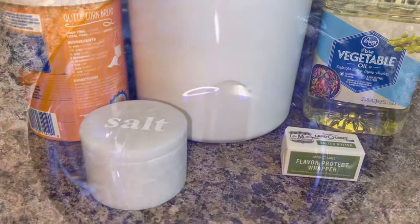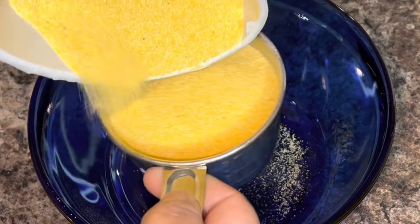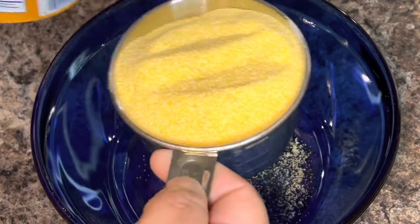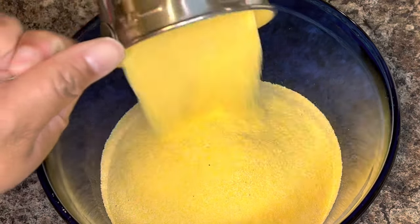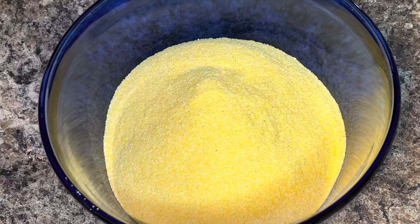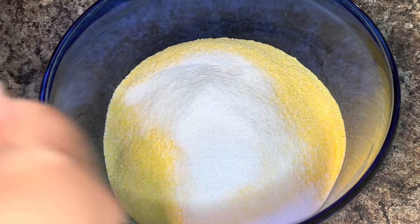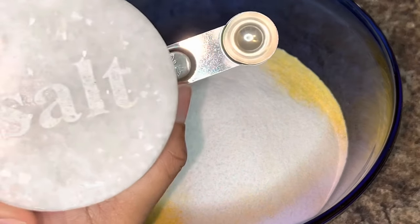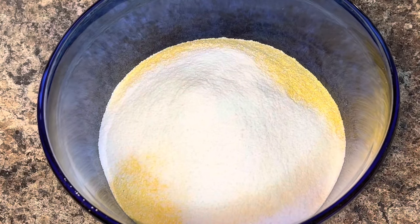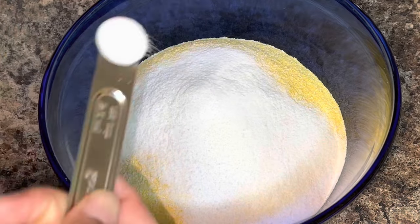Jumping right into the recipe, you're gonna need two cups of yellow cornmeal. You can definitely use white if you choose, but to me the yellow looks more appetizing, so that's why I use it. You're also gonna need two tablespoons of sugar. If you like it sweet you can add more, but I don't really like my hot water cornbread sweet, so two tablespoons is enough.